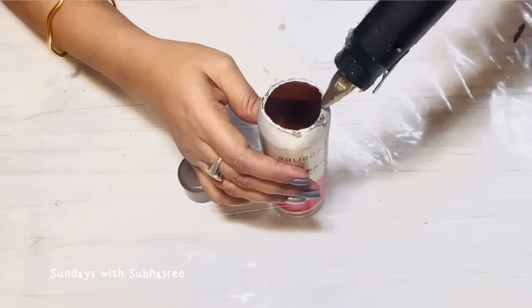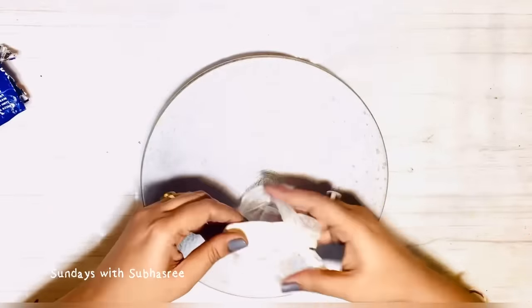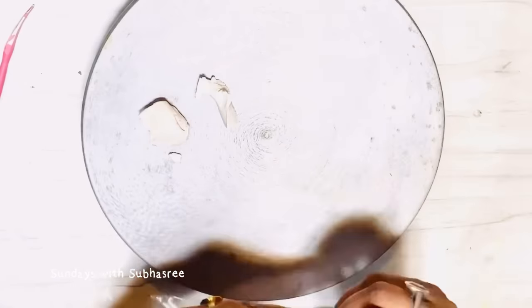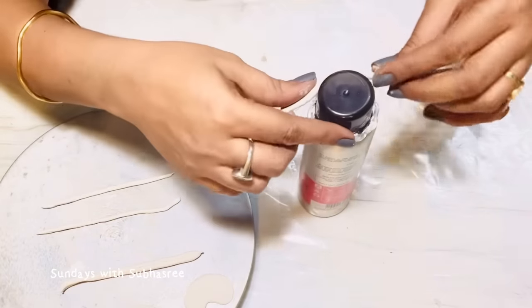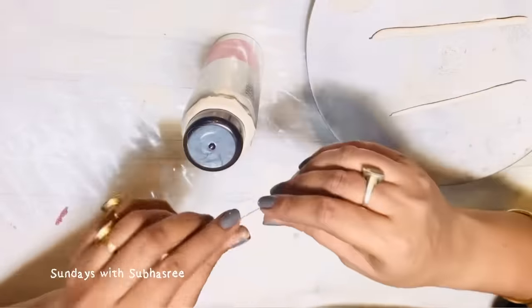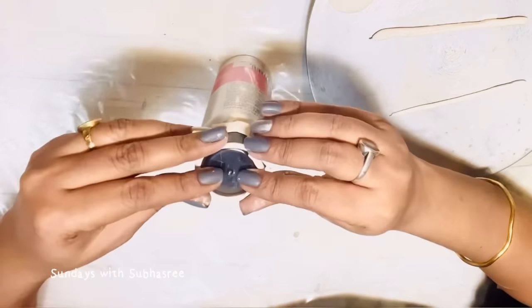For now I'll just glue this cap again on the bottle and use some air dry clay to make the parts of the tribal face. This cap of the bottle will be the crown and I'll just make borders and designs on this crown with the help of clay strips.